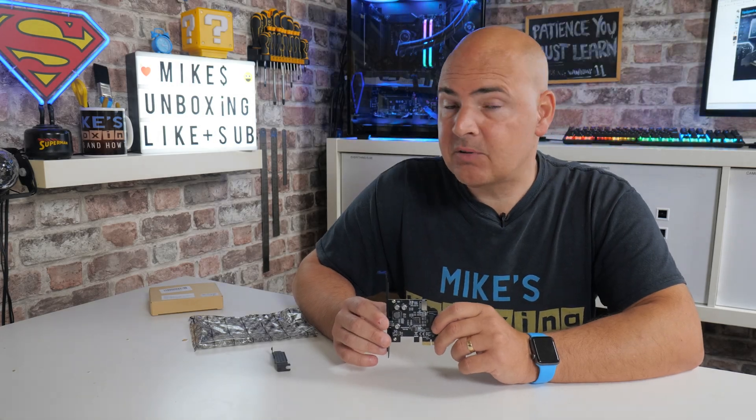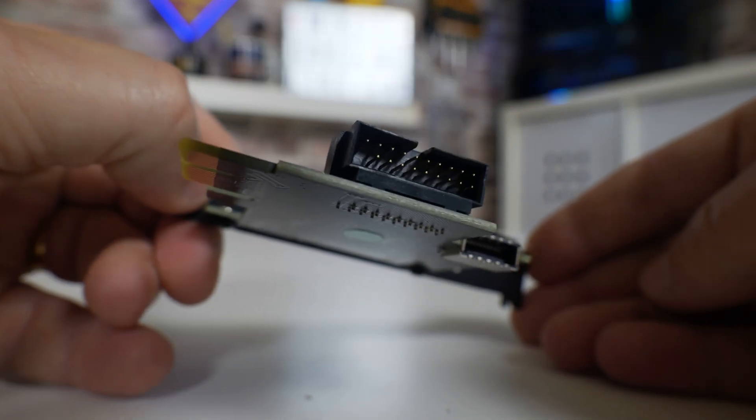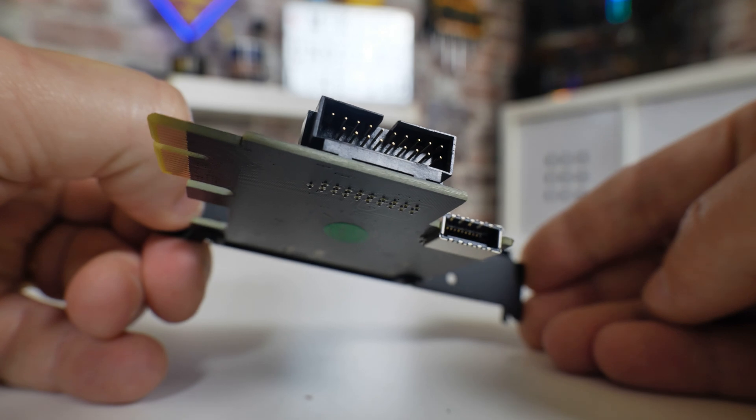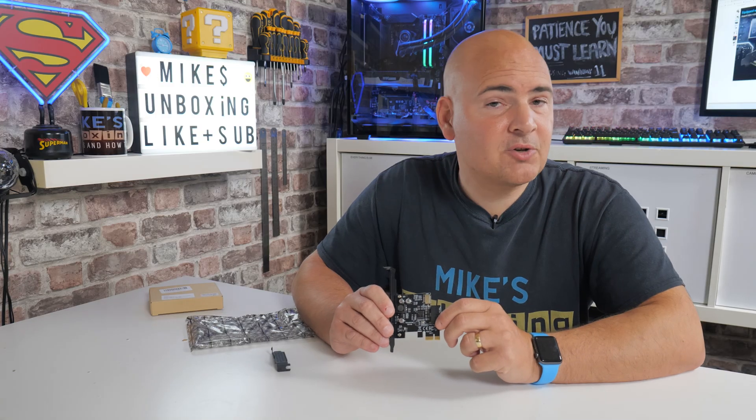Hi, this is Mike from Mike's Unboxing Reviews and How To, and on today's video we're going to show you how to add an additional USB Type-C internal connection for a motherboard that otherwise doesn't have one, and also a USB 3.0 Type-A header. Keep watching to find out how.